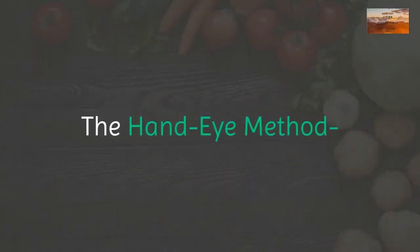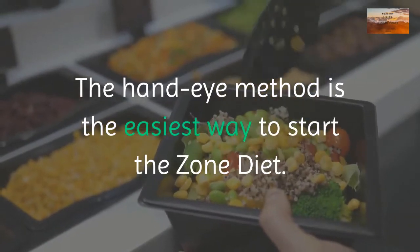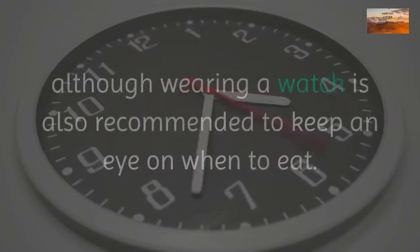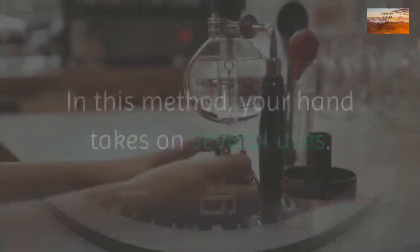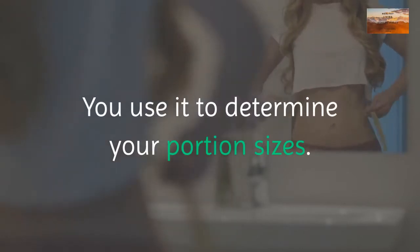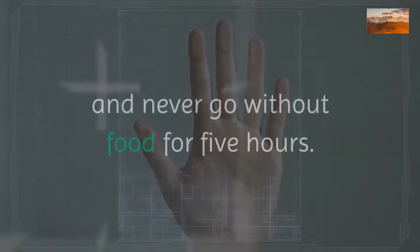You can switch between both methods whenever you feel like it, since they each have their own benefits. The hand-eye method is the easiest way to start the zone diet. As the name suggests, your hand and eye are the only tools you need to get started, although wearing a watch is also recommended to keep track of when to eat.